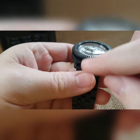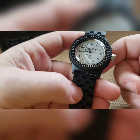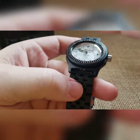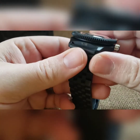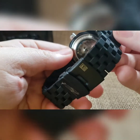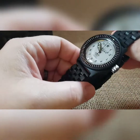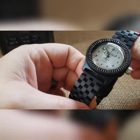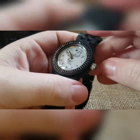It didn't have the one of five on here, even though the case back with his name had said one of five. So we recoded this case, redid it as actually one of five, did a new case back with his last name and the one of five, and then just put the watch back together. I'd already designed it, so it was already created this way.